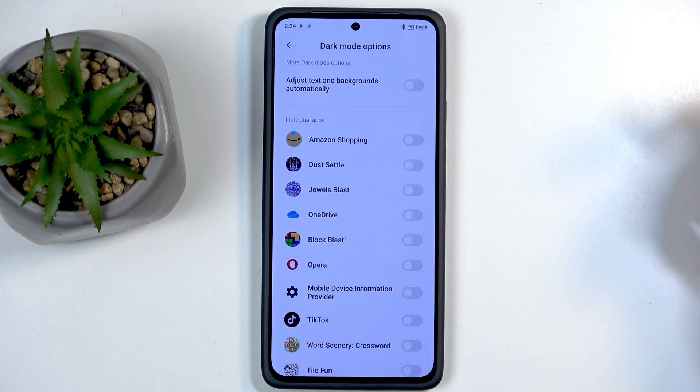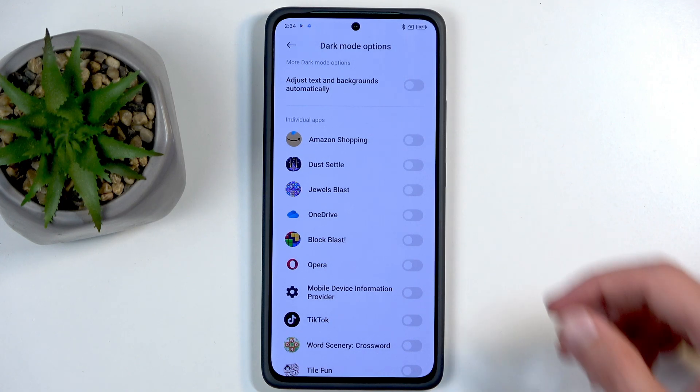Additionally, something I hadn't seen before is the option to have individual apps set to dark mode. So you can be running normally in light mode, but for instance, maybe you have an app that you want in dark mode — like Reddit. You can select that and everything will be in light mode apart from the selected app, which is a pretty nice option.